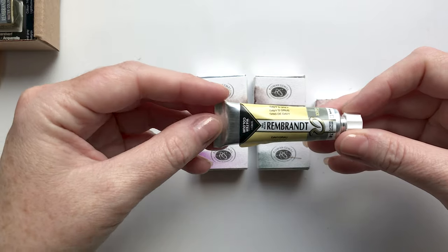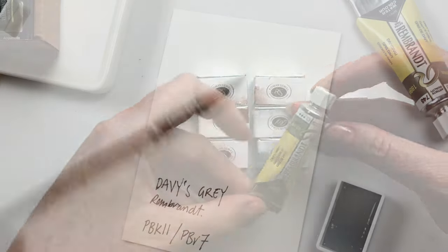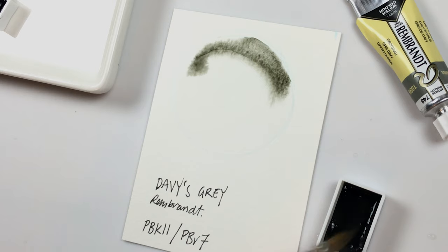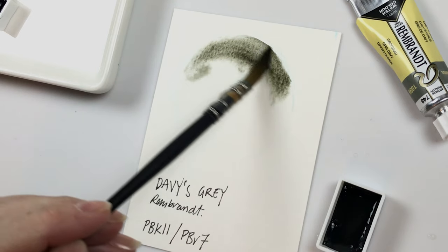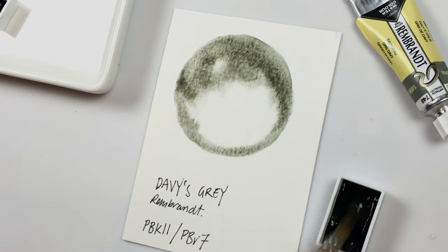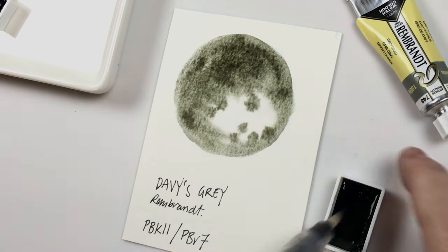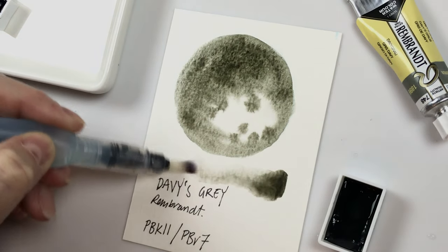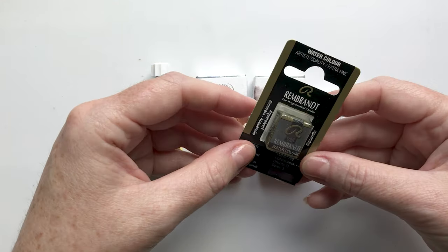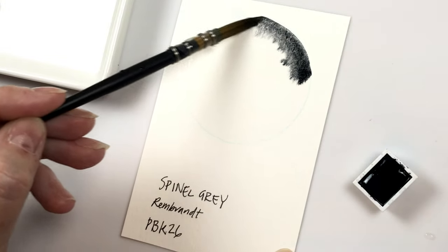This one is a Davies Grey in the Rembrandt brand. Davies Grey is a real interesting colour — it's almost like a green grey, so I've always wanted to try that. I have not tried any of the Rembrandt paints and people have been raving about them, so I thought I would try that. Another little Rembrandt is this colour — Spinal Grey — and I believe this is kind of like a really deep dark cool-toned grey.